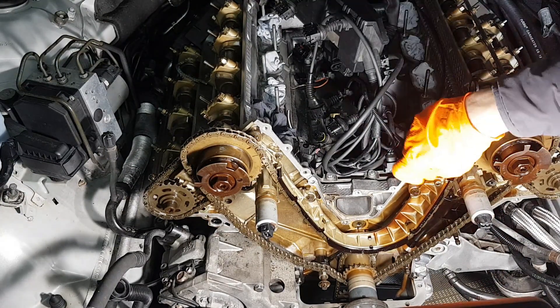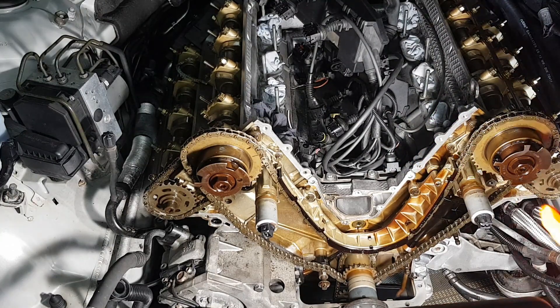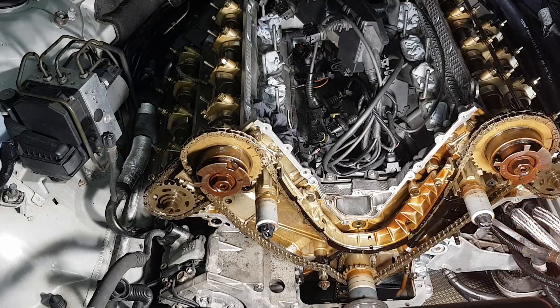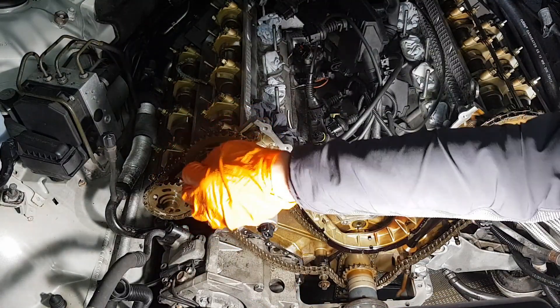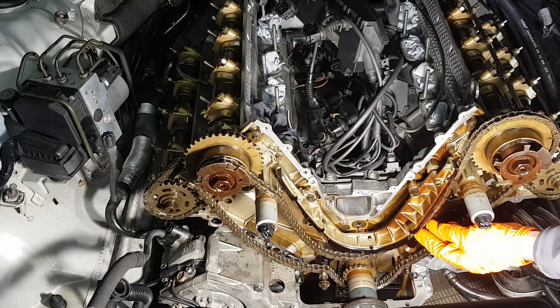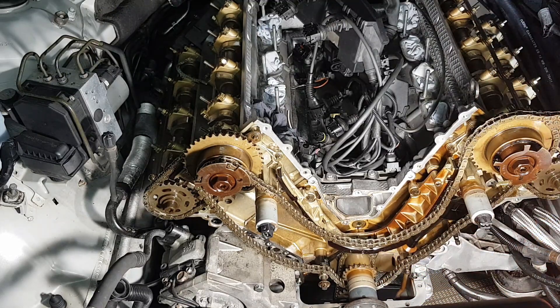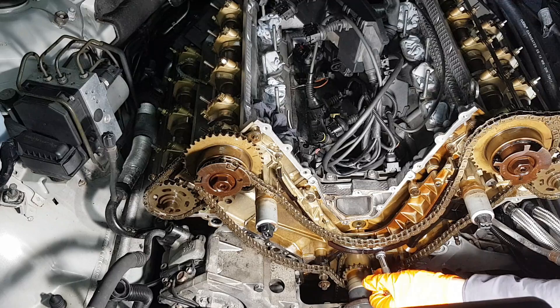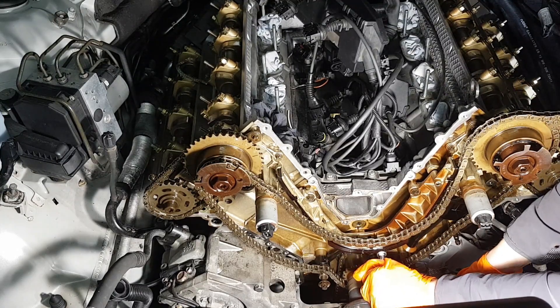In order to remove the V guide you're going to have to loosen the chain first, so that's why you remove the left and the right chain tensioner. Now you have a little bit of slack so you can loosen the chain and remove it. Otherwise the chain is in the way and you can't get to the bolt.